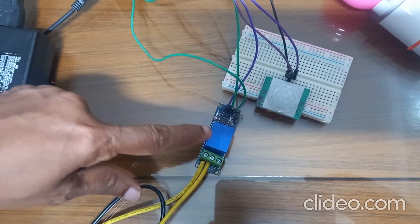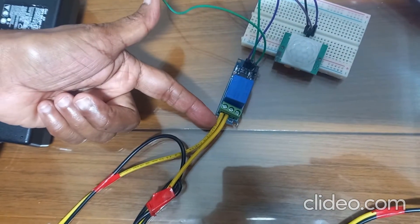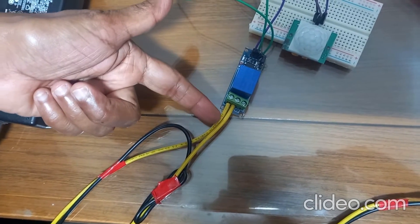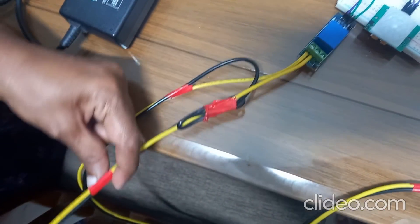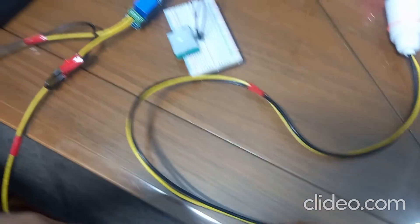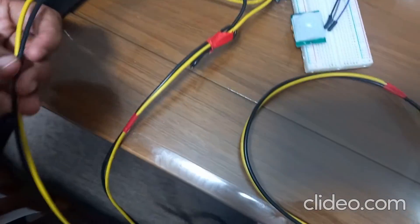This is the relay module. On one side, the normally open and the middle common terminals of the relay module are connected to the bulb holder. And the other wire is connected to your switch.